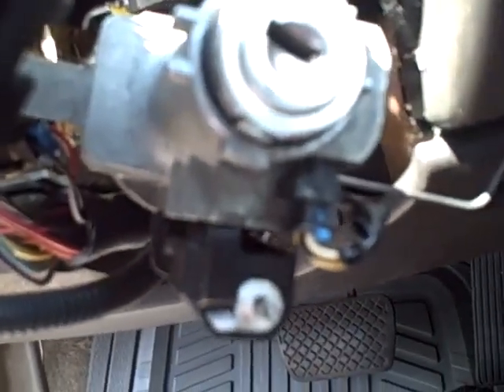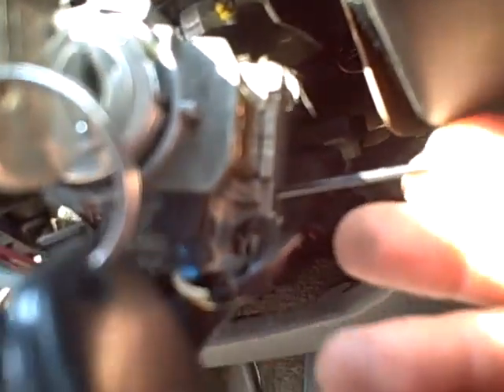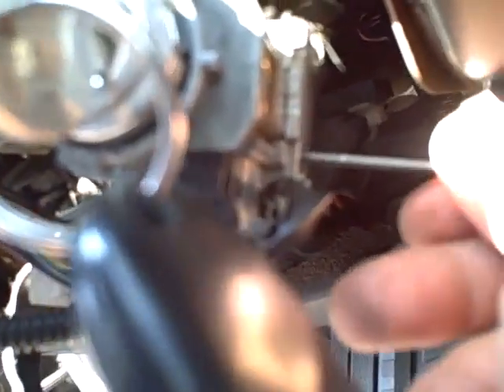Now what you need to do is put the key in and turn it to accessory. It's on accessory now — you hear the little ring beeping. You're gonna put the tool underneath the pin and push up. I'm pushing down on this, which picks it up from the bottom of the cylinder.